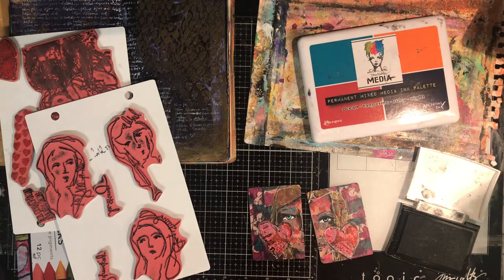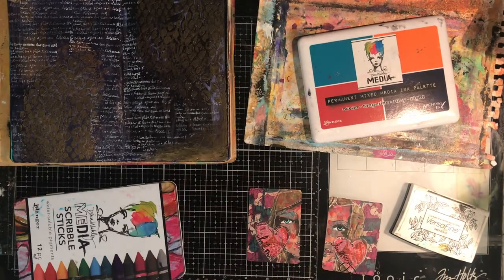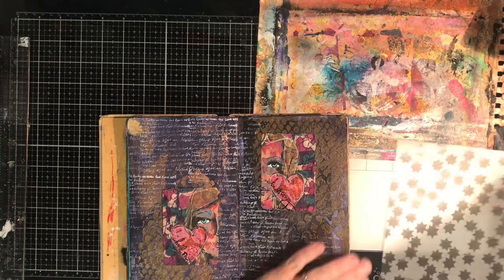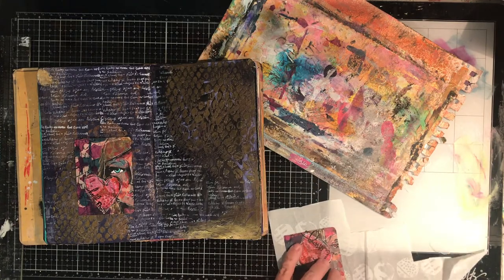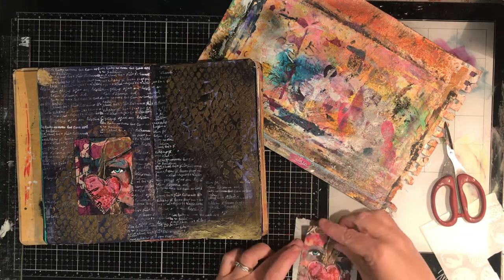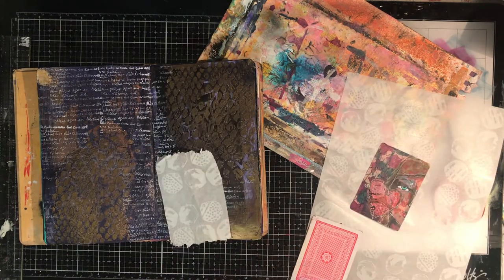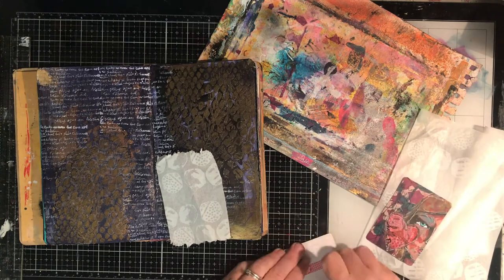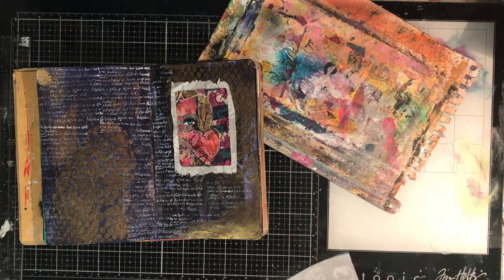Once I've finished that, I've got these scribbly words from another Dina Wakely set which I stamped into the hearts — one says 'hold on' and the other one says 'be strong'. Now I'm going to put them onto my page. I really like them just like that but I wanted to pop them off the page somewhat. So I go back to the tissue paper and put some tissue paper behind it just to add a little bit of interest and give a bit of a border to the piece so it stands out. I wasn't sure if I liked it or not but I decided to go with it and I'm glad I did because it does frame those pieces and makes them stand out from the background. I think if I just glued them straight down onto the page they would have blended into the background a little bit too much — I really wanted these two cards to be the focus of the page.